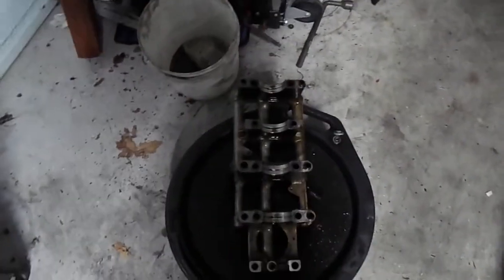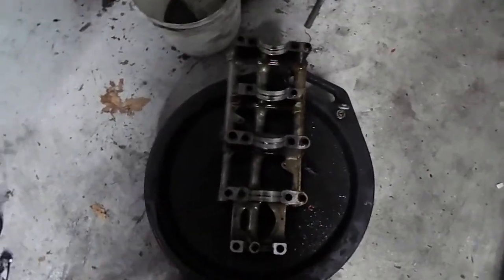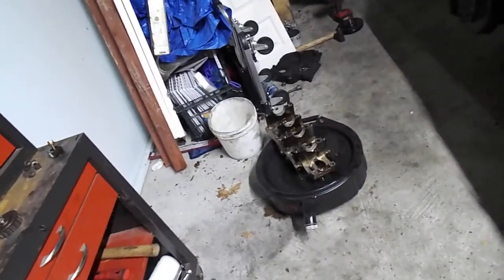I would recommend doing this even just as preventative maintenance. Even if you think it's just a clogged oil pickup or whatever, just replace that O-ring — it's cheap. If it's not something you can easily fix, then it is probably something to do with your oil pump itself.